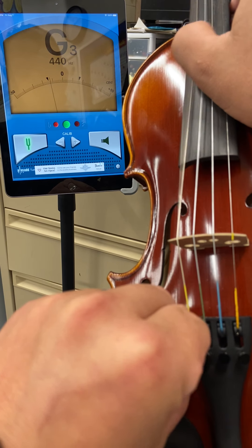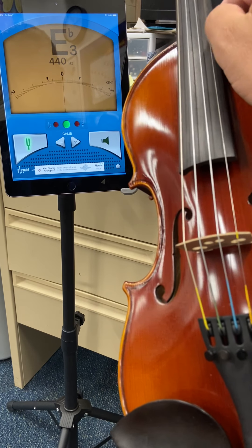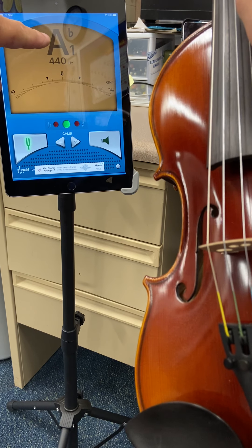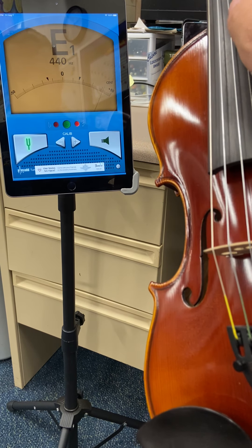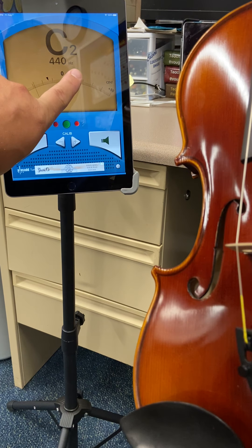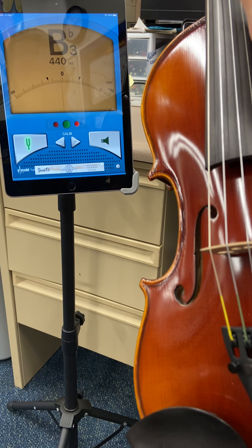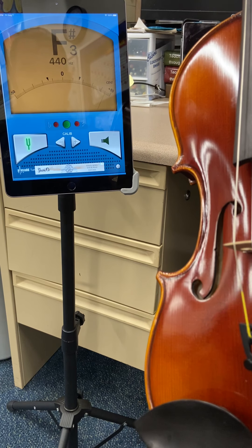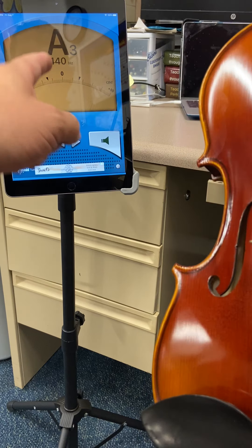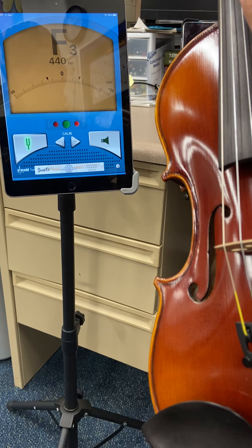Now I can move to the D string. Do the same thing. You'll notice the line is moving around a bit and the flat bubble is lit up, so I follow the D string down, find the fine tuner attached to it, and since it's low I'm going to turn it up. Now you'll see the letter D is registering, the line is straight up and down, and the green light is flashing.